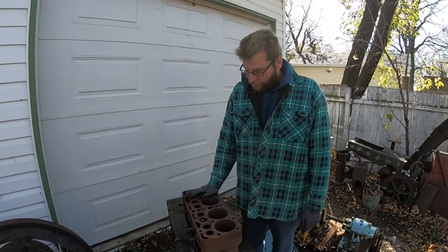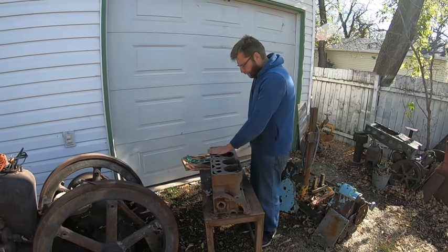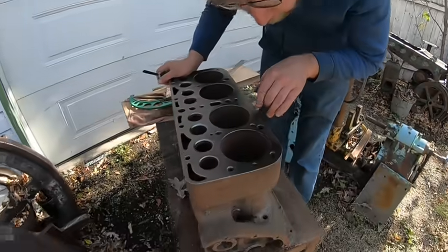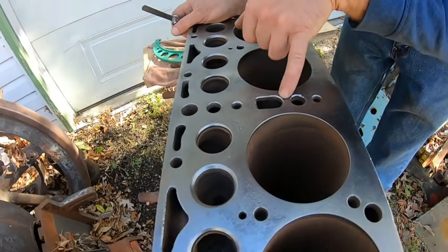We'll get this cleaned up, throw the bar in here and see how it cuts. Now with the deck cleaned up on this — like I said, this block for all intents and purposes is garbage. If you zoom in here you might see it — it's cracked all the way down here. It can be stitched, and it's also cracked through here which probably isn't the end of the world.